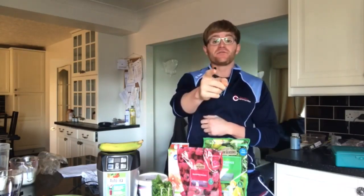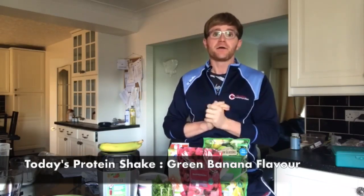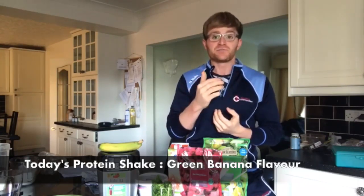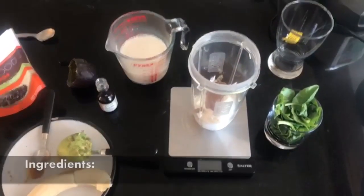Hey everyone, it's Mike from Sporting Communities, hope everyone is really well. Got another smoothie for you guys — I was thinking maybe do a green smoothie, something with avocado, spinach, and a bit of banana. Put a few things together — this is the banana green smoothie, hope you guys like it, let's crack on.